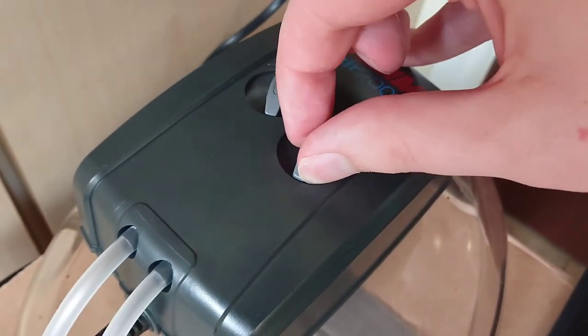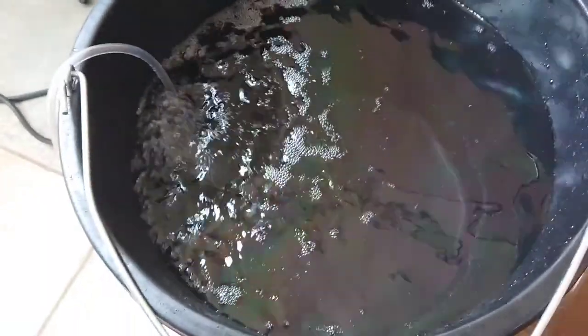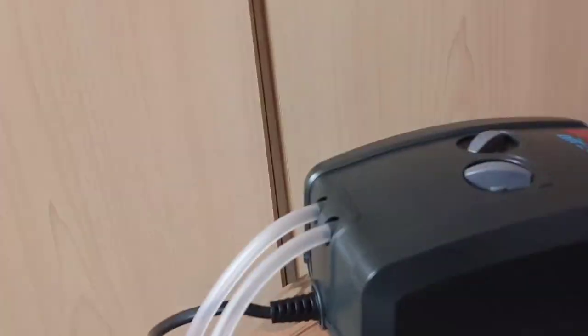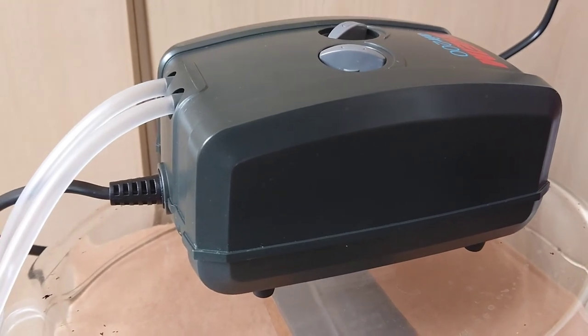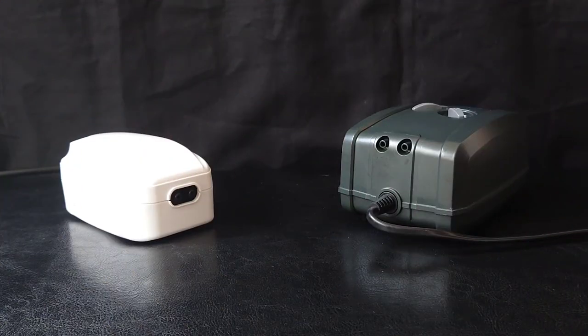Let's try turning up the dials — a bit more bubbles. So that was my noise test on these two air pumps. As you could tell, the Eheim was a little bit quieter. Even with the dials turned up, there wasn't that much of a difference between the lowest and highest settings on it. The Allpond Solutions one was a bit louder on the lowest setting, but not too bad. You could definitely tell a difference when it was turned all the way up though — it was pretty loud then.